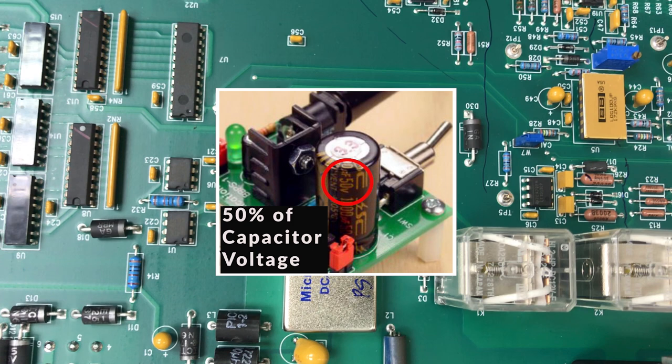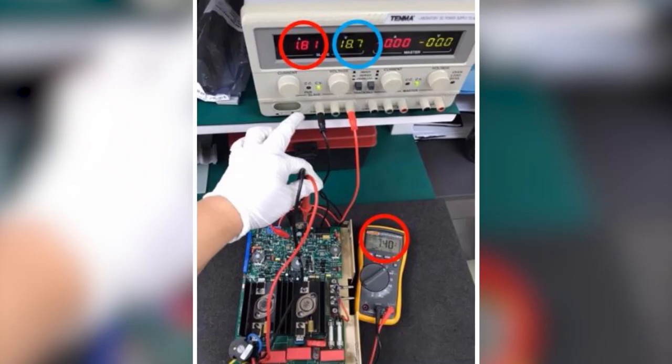Capacitor voltage ratings can also be useful — for example, if there is a 50-volt capacitor in the circuit, the voltage running in that line must be a maximum of 24 volts. Once you identify the voltage, you can start powering up the board. In my case, I found a 7815 voltage regulator on the board, so I powered it with around 18 volts at the input of the 7815.